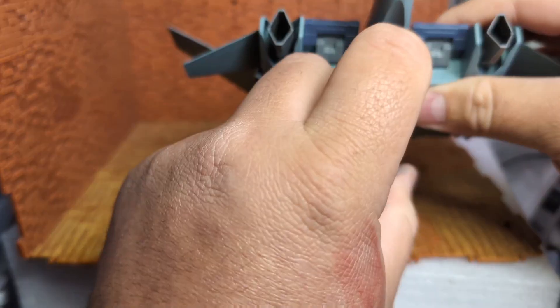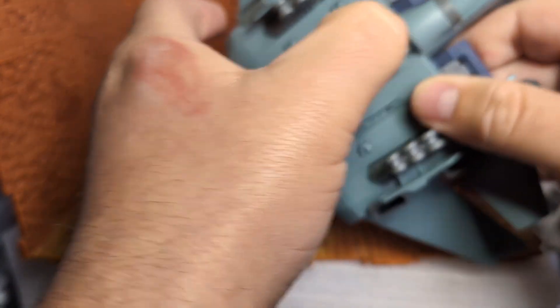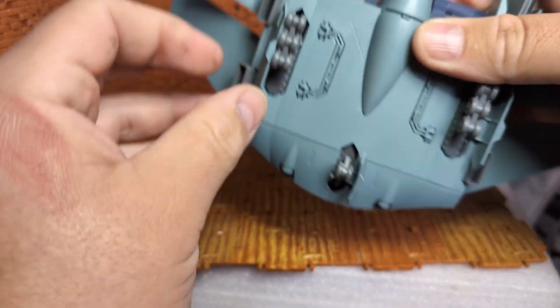The rear thruster here doesn't move — but I mean, what's it going to do? There is a compartment here. This one is to put your action base in. Realistically, that one's just going to stay plugged in.